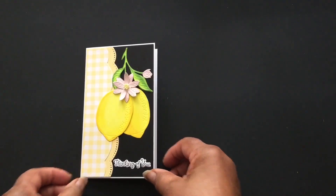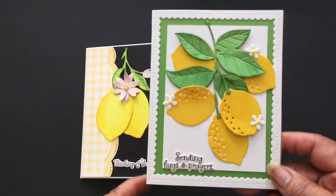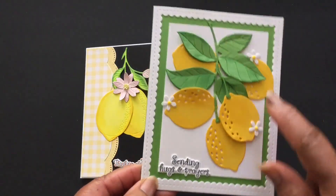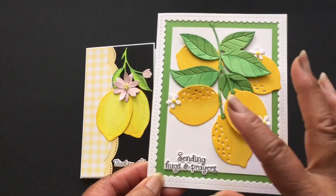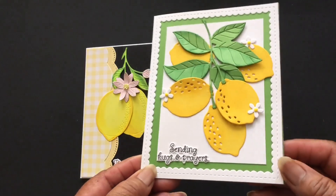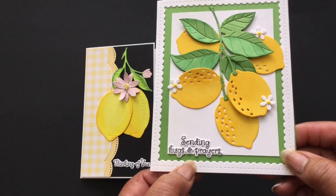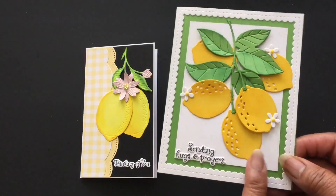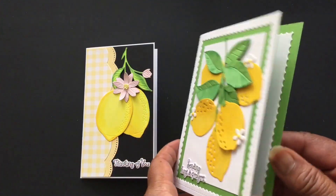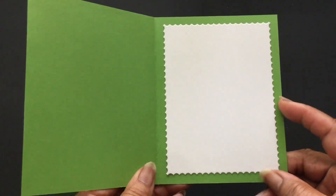This is the other card — here's that Peekaboo die right here. This is the Spellbinders die set and here I just cut out the papers and then did some inking on the paper itself, and another one of the stamps from that stamp and die set — 'Sending Hugs and Prayers.' This is an encouragement card — in fact both of them are. When you cut this Peekaboo die, this is the piece that comes out, so I just put it on the inside.